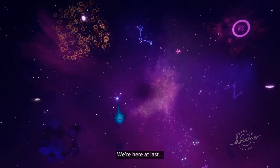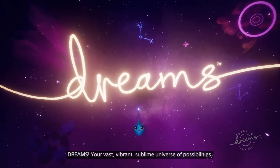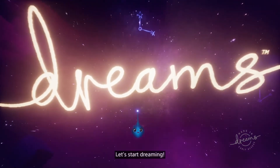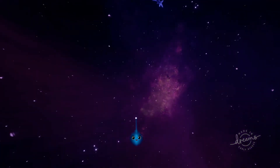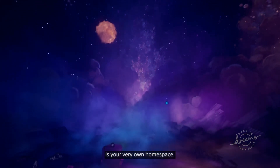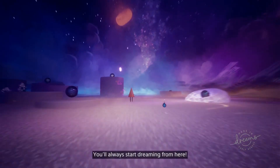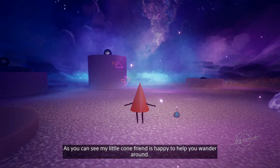We're here at last! Dreams! Your vast, vibrant, sublime universe of possibilities! Let's start dreaming! This is your very own home space! You'll always start dreaming from here! As you can see, my little cone friend is happy to help you wander around!